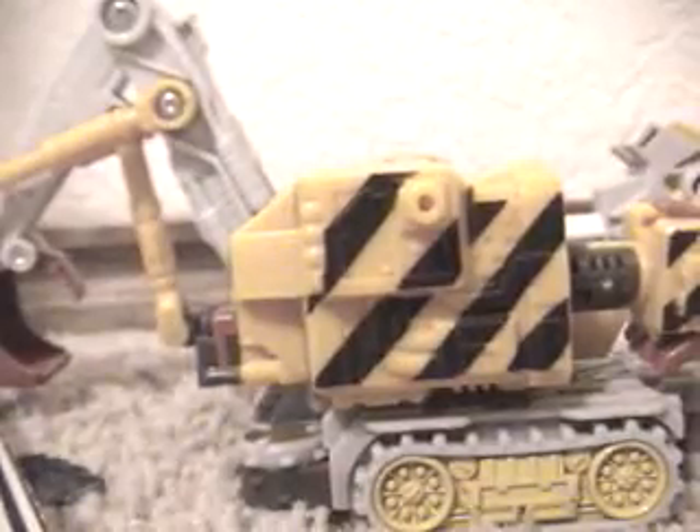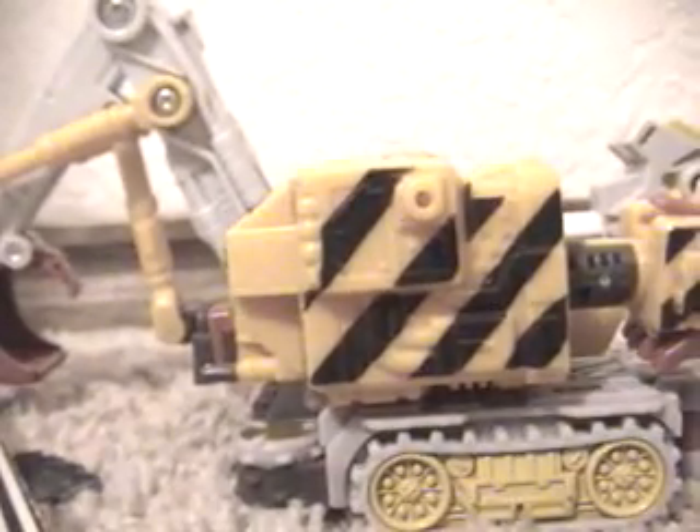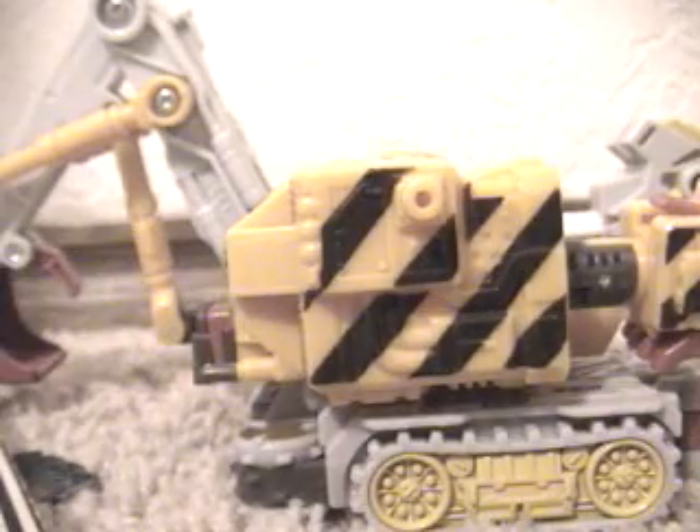It's time for a Transformer review. I'm gonna try and fit this in ten minutes. So here we have Transformers Cybertron Long Rack.